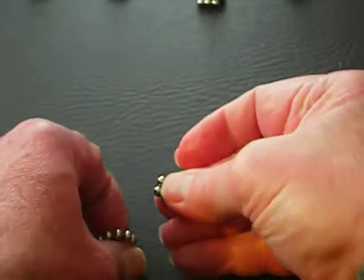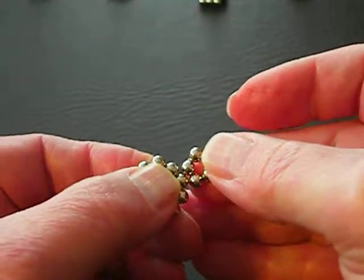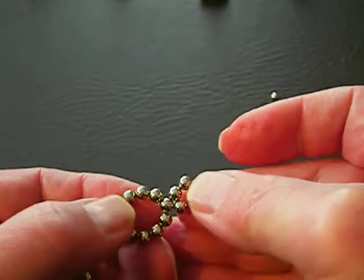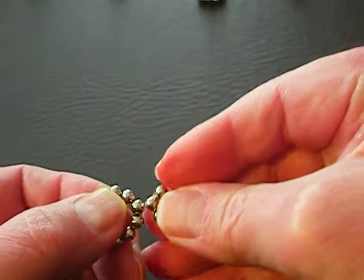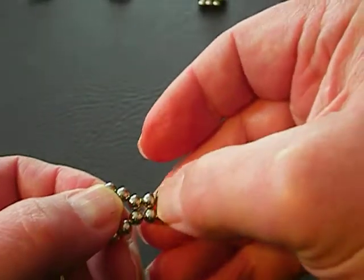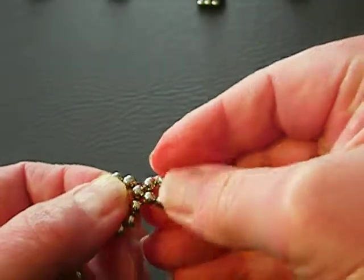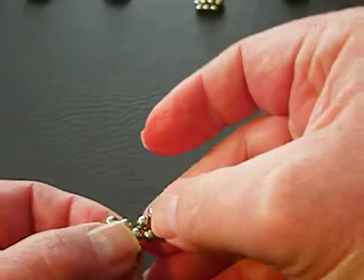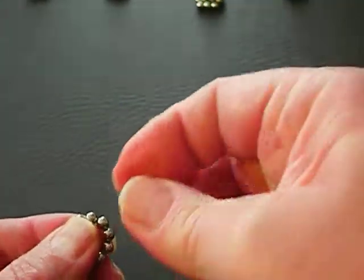The way you orient the 5-ball circles is the opposite — instead of each ball touching just one ball, you want each ball touching two balls when you force them together. So that's the way you want it oriented.